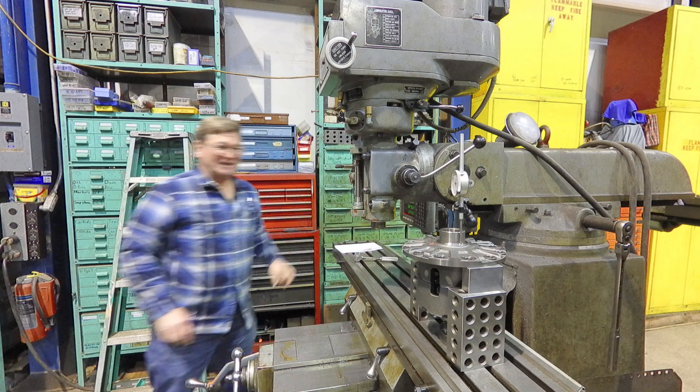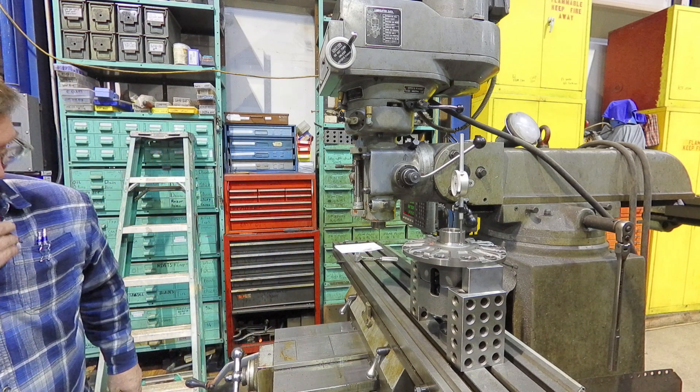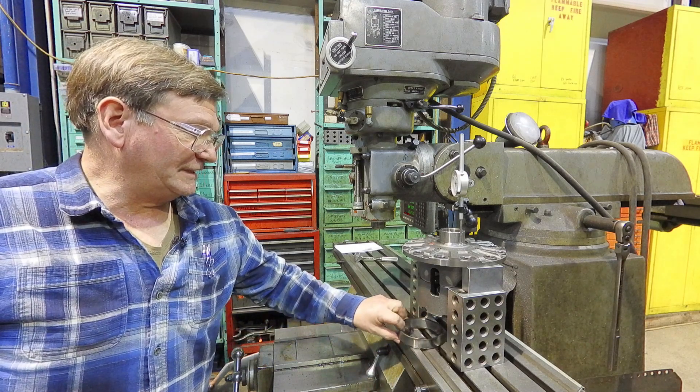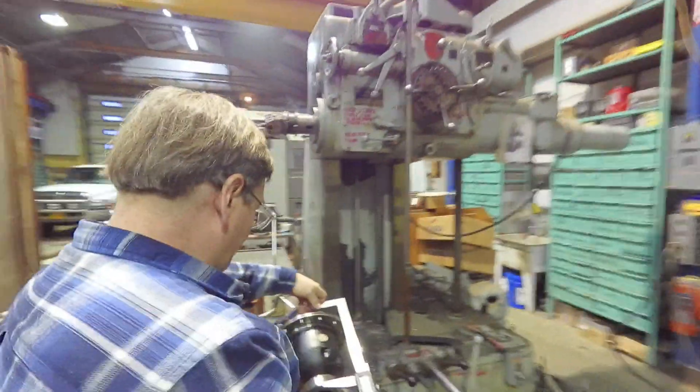We won't be able to pick the exact number with the shims anyway. The other thing that we need for numbers with this is we need to know what the overall dimension across the bearings was. Hopefully this will go over the posi unit enough to give us a good measurement.